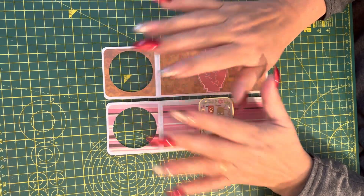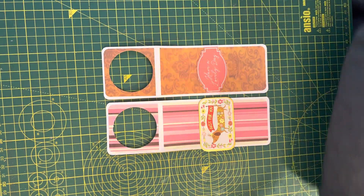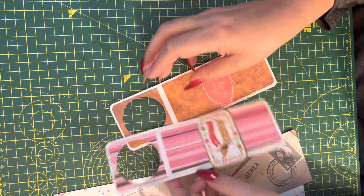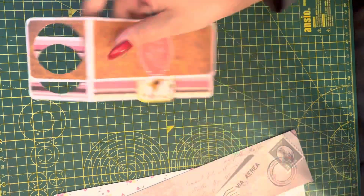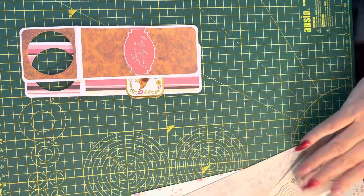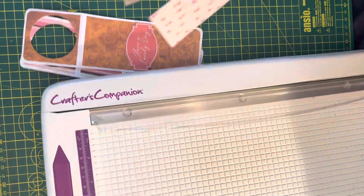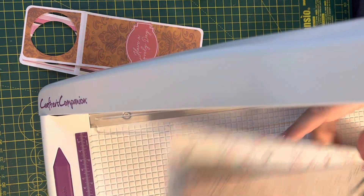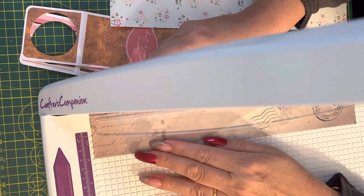So I was looking at a way to use up my scraps and I made these bottle tags. I just thought I would show you how I do it. These are scrap pieces that I've had from making a journal.